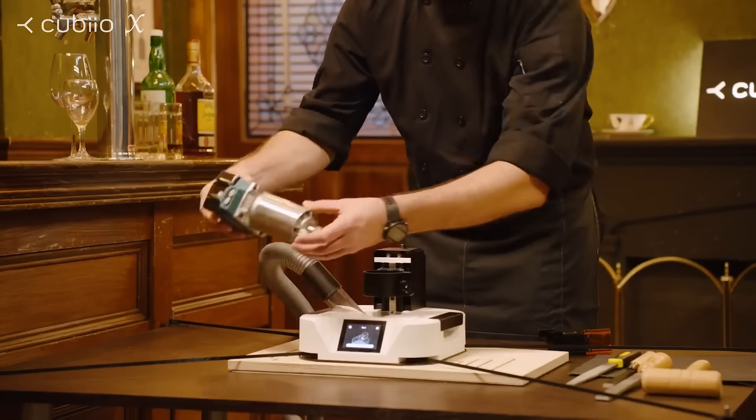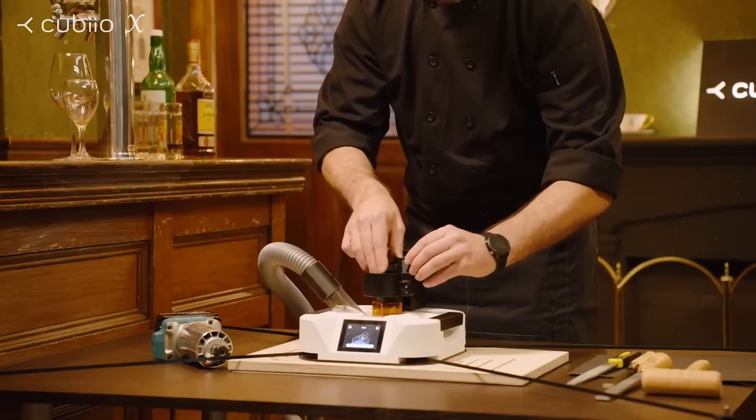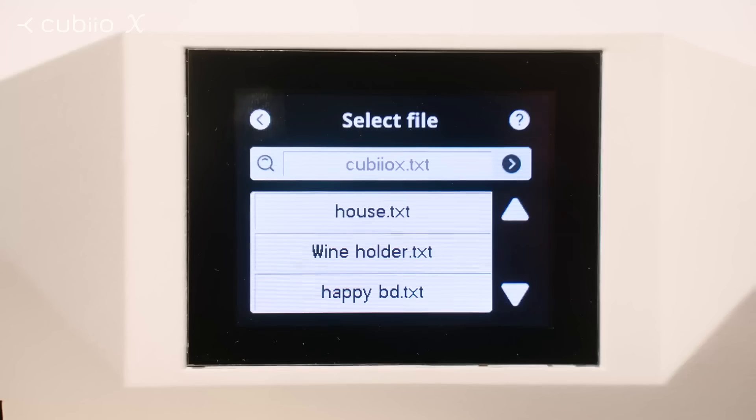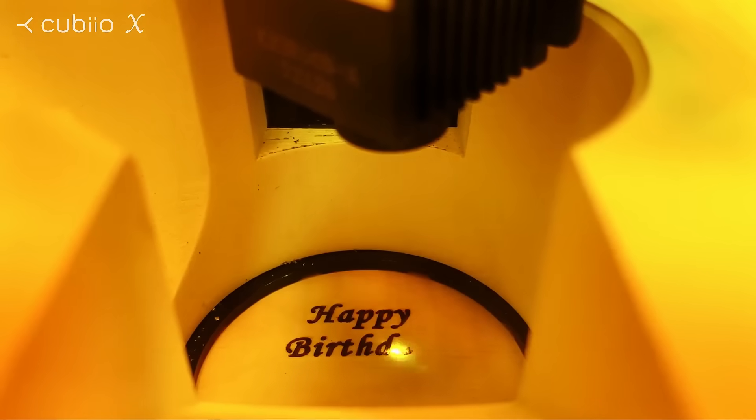Cubio X is also a laser engraver. Switch easily and quickly between a router and a laser module. Choose a file from the SD card, and you can customize your item right away.